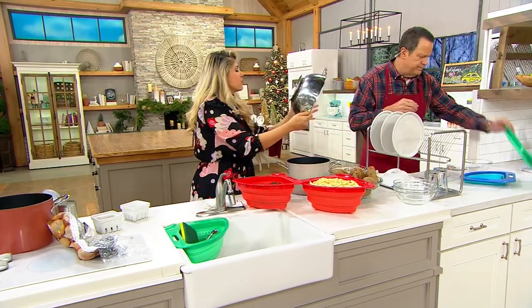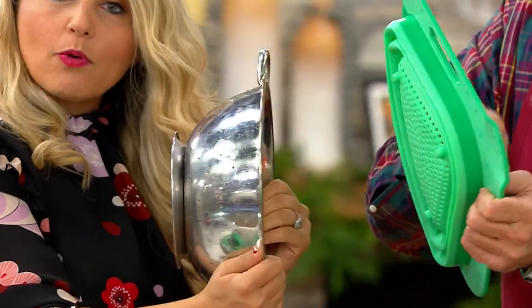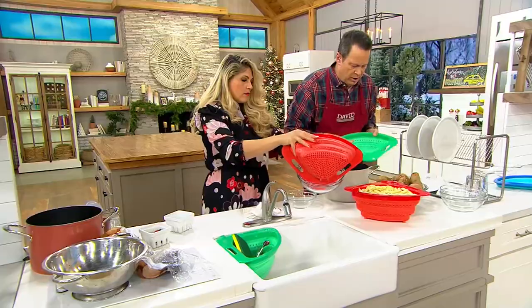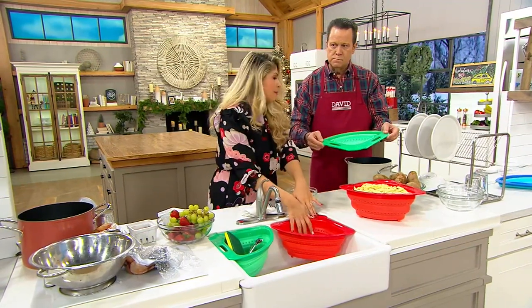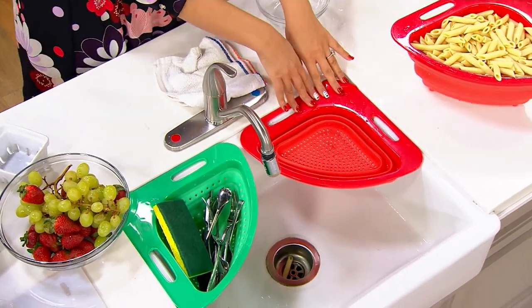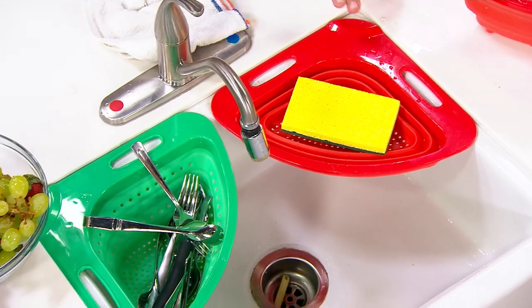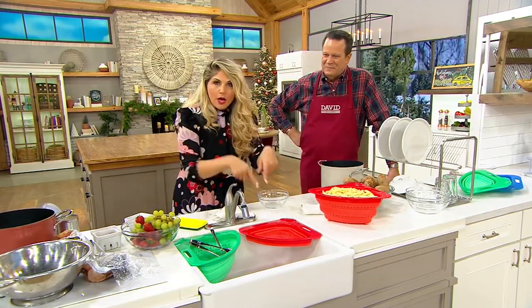Look at the size difference and how much space you're actually going to save by getting the collapsible one versus the traditional one. But when it needs to be bigger, it can be nice and big, and when it needs to be flat, you simply collapse it. I've been showing you full collapse mode, but you don't have to use it that way — you can keep it non-collapsed on the side. If you want to put utensils, keep them up higher, or put your sponge, or buy two — one for utensils and one for sharp knives, or use it shallower for blueberries and raspberries.